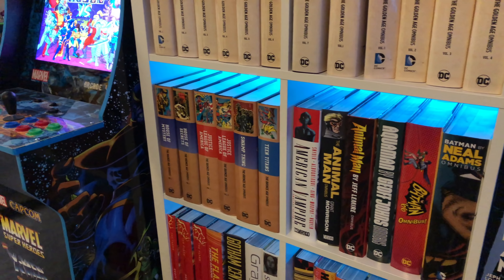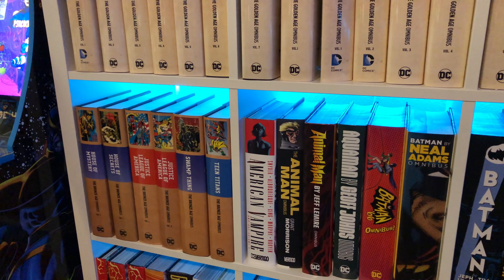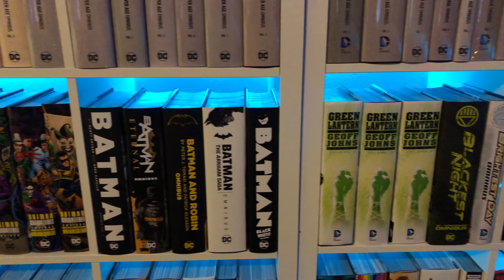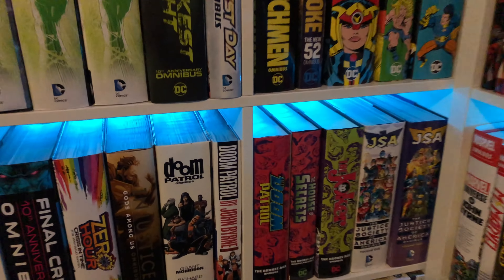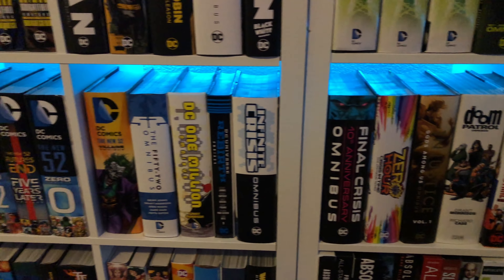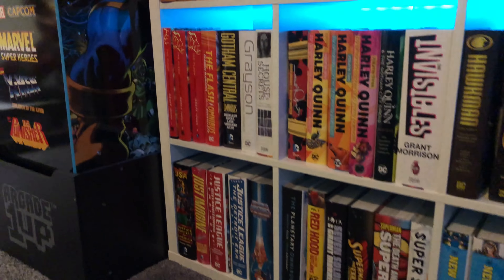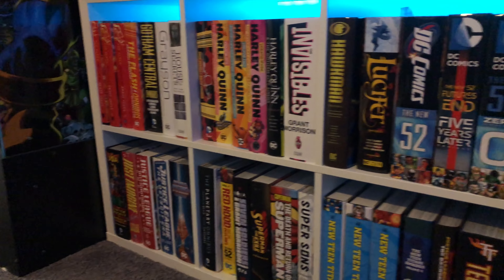There are a lot of Batman omnibuses, Green Lantern by Geoff Johns, Jack Kirby stuff. DC also started changing up the artwork on the spine for some Bronze Age omnibuses, which threw a little wrench in the plan. There are some omnis I don't have — like the newer Flash by Geoff Johns — because I have the original three volumes. I do have the DC Rebirth omnibus right here.